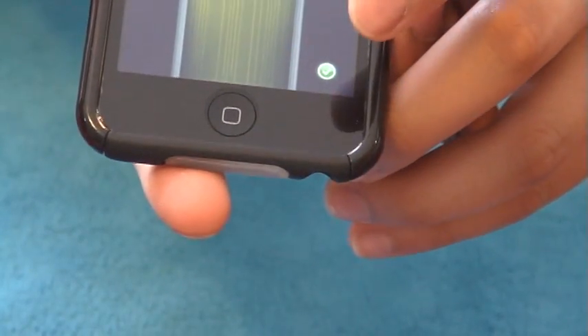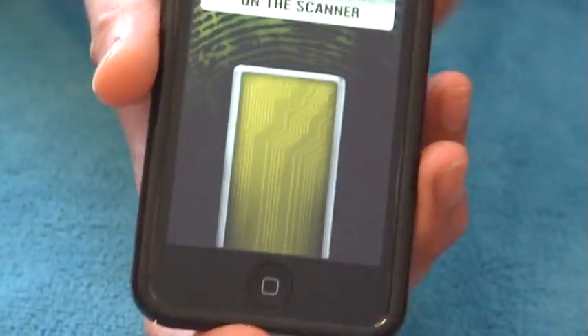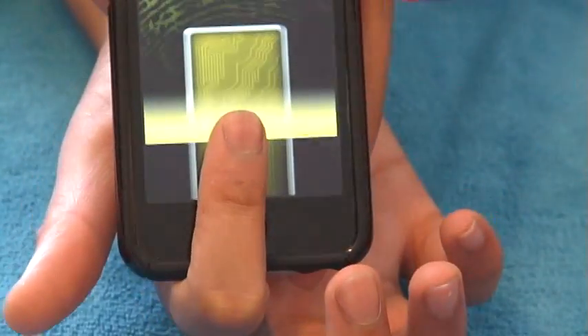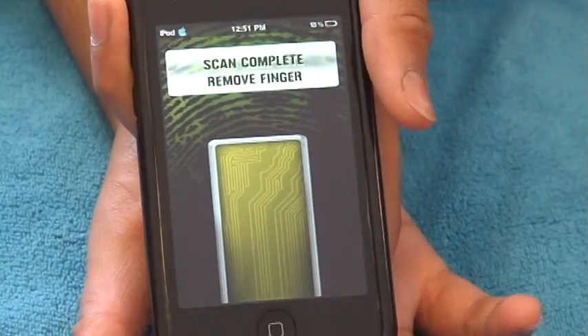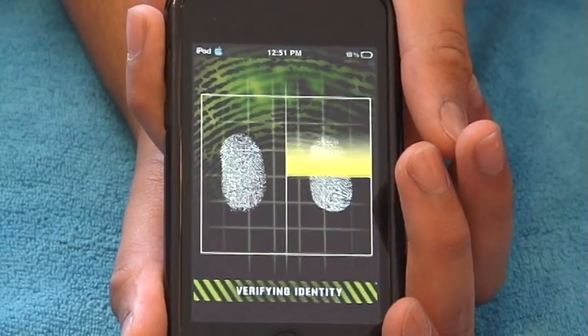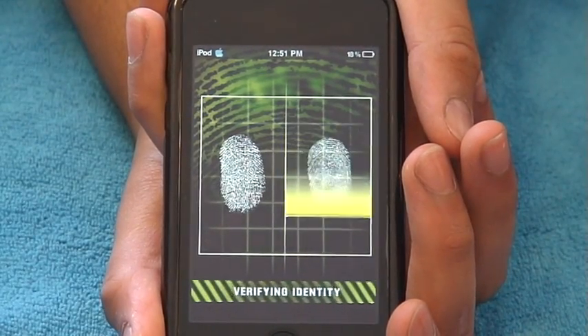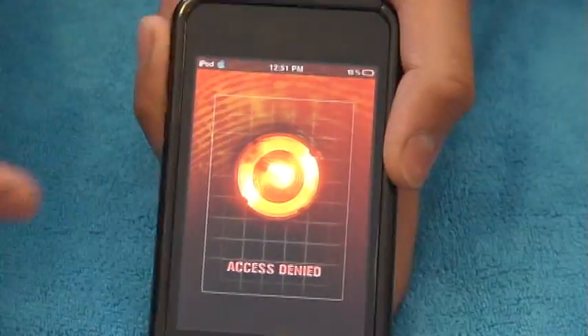Right on the bottom corner there's a little check mark. If you touch it, it'll turn into a little X. That means people can't access it, no matter what they do. Let's scan my finger, and then it tells me to move my finger, so I'll remove it. And here it's just scanning. This does take a little longer.